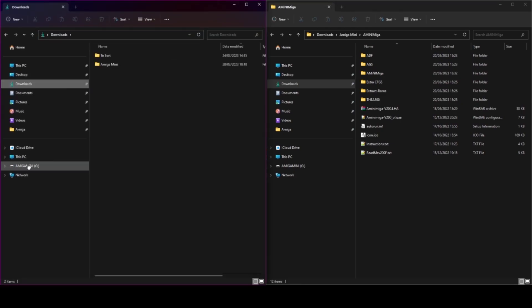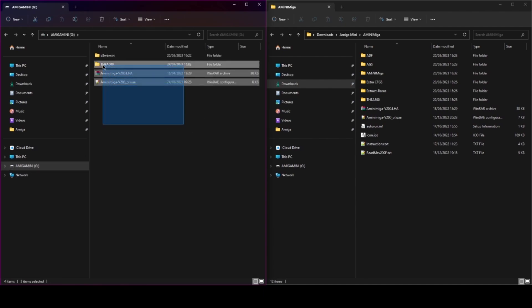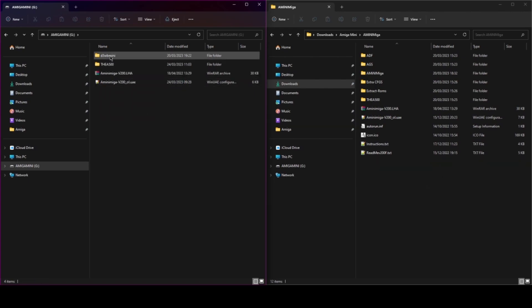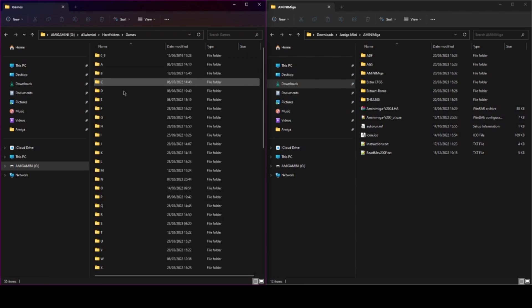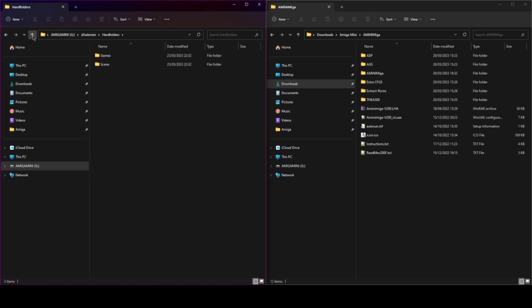Once you've got those three files, drag them onto a FAT32 formatted USB. In this folder I've put my HDF file, which is my Amiga setup, and in this hard folder I've got all my WHDLoad games. In the scenes folder I've got game demos, mods, images, and PD games — that kind of thing.